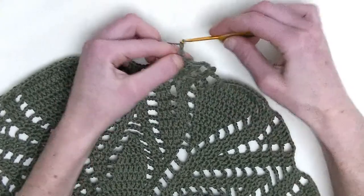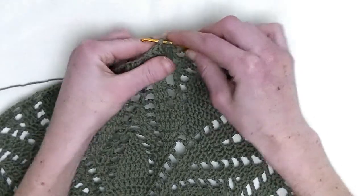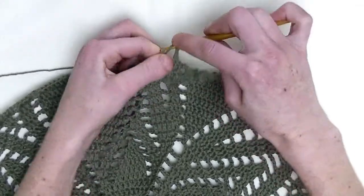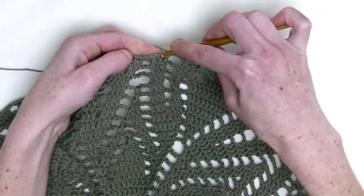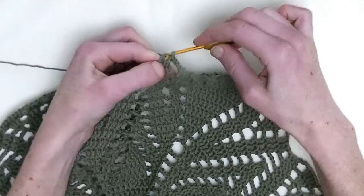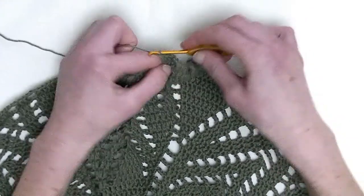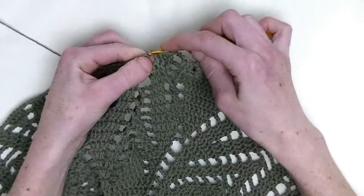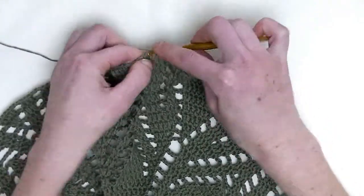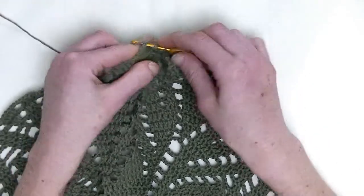Now, chain three. We start off with a double crochet in the first stitch. The next two stitches, you make two double crochet together — first unfinished double crochet and a second unfinished double crochet and pull through. Skip to the next three stitches and in the first two, you make again a two double crochet together — first and second unfinished double crochet and pull through.